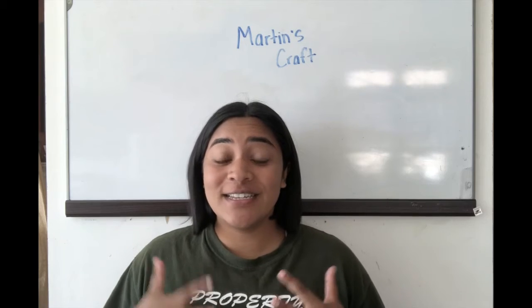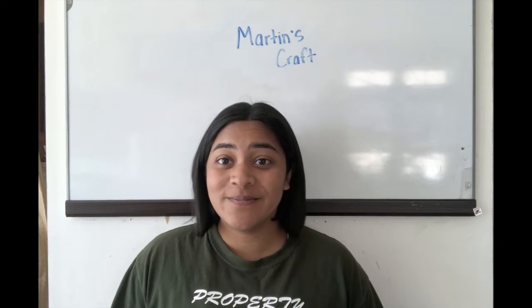All right guys, so now Martin is going to teach us how to do a craft. It's 100 degrees outside so I think it's time to hide in the basement and do some art. Today we are going to do one of my absolute favorites — it's called wax resist.